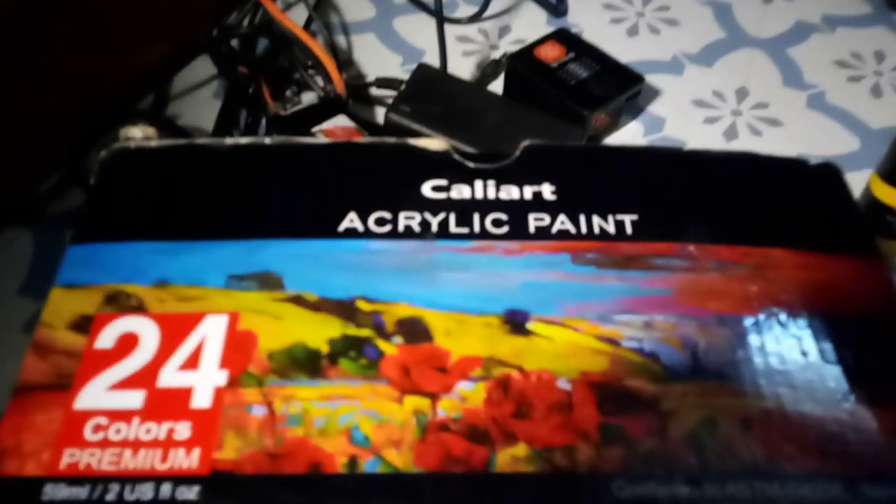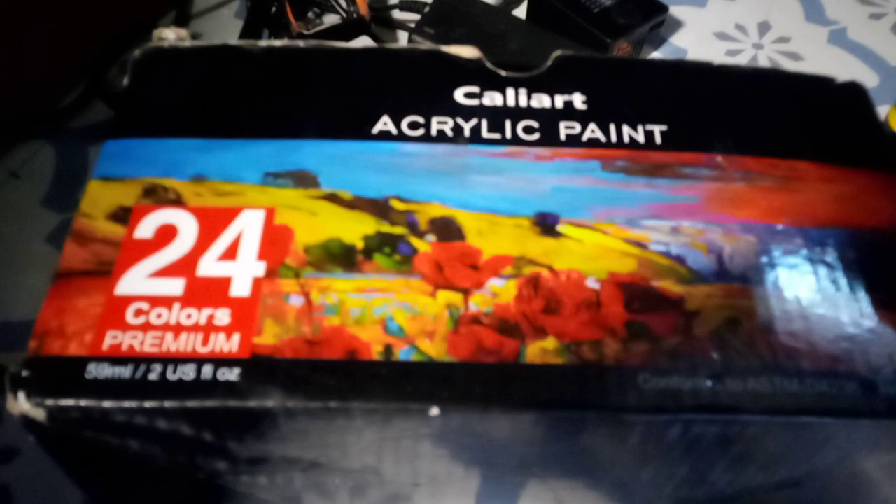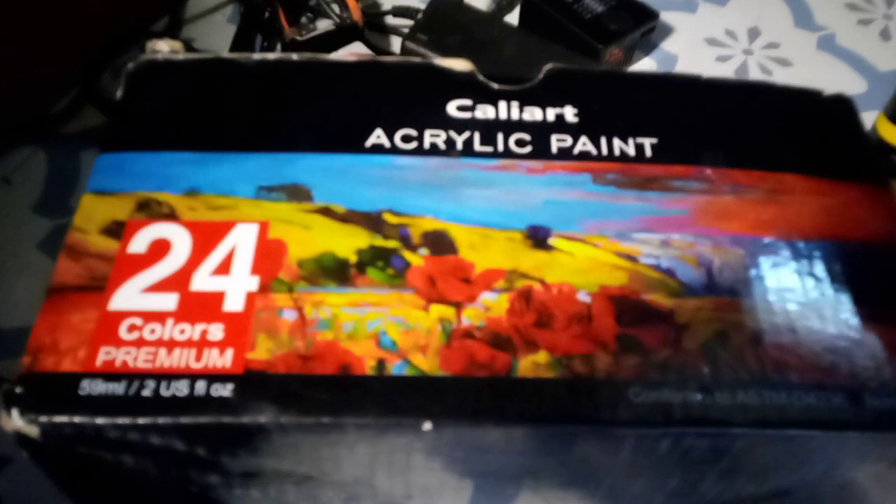So what it is, it's the Kali Art. I got this from Amazon, $25. It's the Kali Art acrylic paint set, 24 colors.